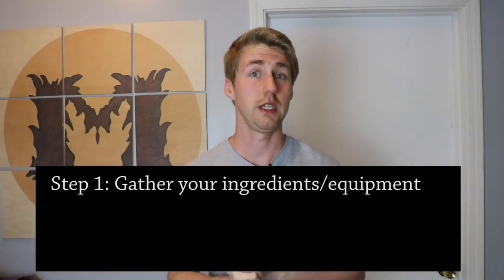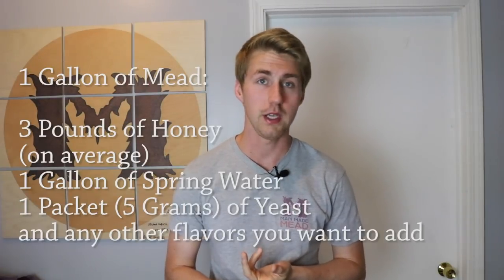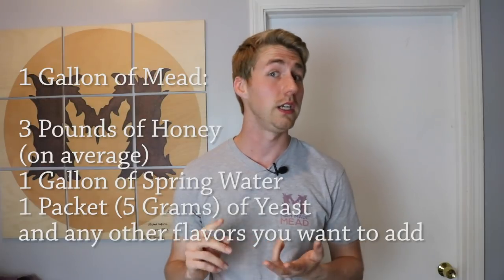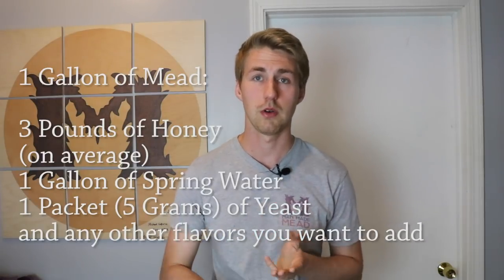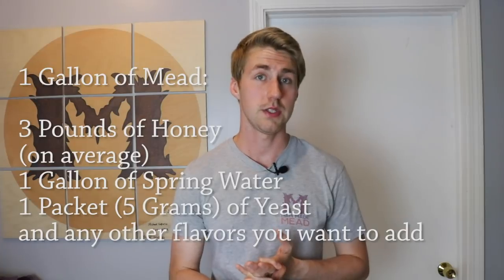Let's say you're sold on making a mead. Let me walk you through the easy steps. Your first thing is you gather your ingredients. For a gallon of mead, you're going to need three pounds of honey — whatever kind you want — about a gallon of water, and a yeast packet. I'll put down below the yeast packets I recommend. There are varieties of yeast and they do different things, which can be a little daunting, but once you put your foot in the water you understand it pretty well.